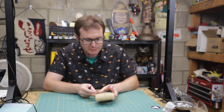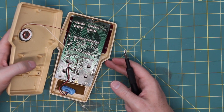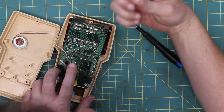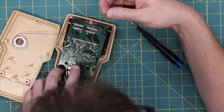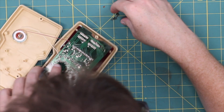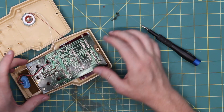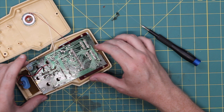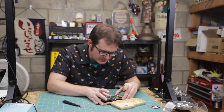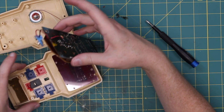They don't even use self-tapping screws — they just drove them in there and hoped for the best. Oh, that's not good. I don't think there are any traces right there so I guess it's okay, but that's definitely not good. You can see the screws actually went through the board here to hold it in place. A little touch of corrosion there — that comes off, and that's off.